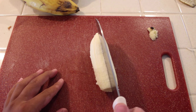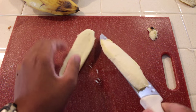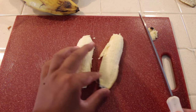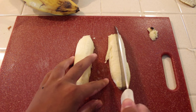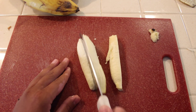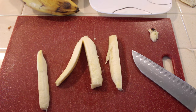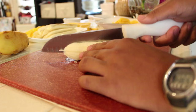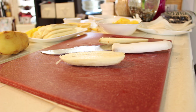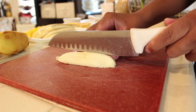Start off by cutting the banana in half, and in half again. Keep in mind that one banana equals two turons. Cut as many bananas as you need.